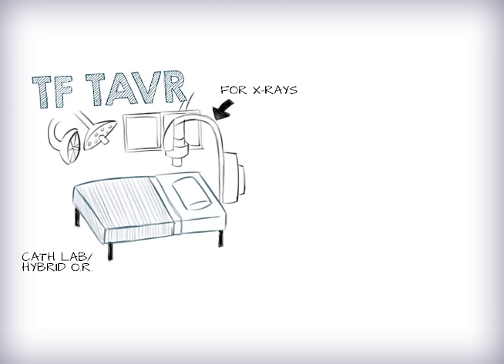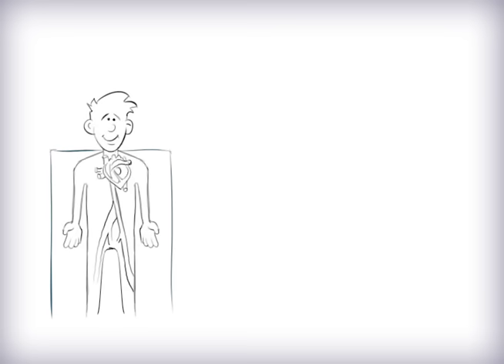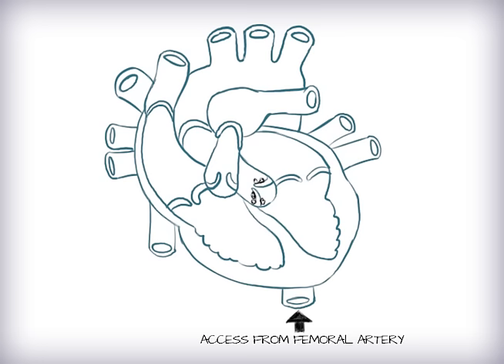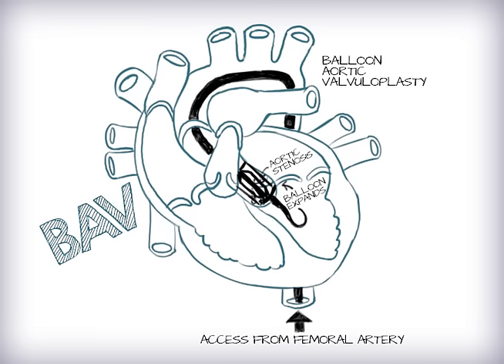Most TF TAVRs are done either in a cath lab or hybrid operating room by both a surgeon and a cardiologist. After the patient is comfortable, the doctor gains access to the femoral artery and vein. One wire is placed through the femoral vein into the right ventricle of the heart. This is called the pacing wire and allows doctors to control the heart rate. Another wire is placed through the femoral artery, advanced up the aorta and into the aortic valve. Most of the time, the stiff, narrow aortic valve is opened by a balloon. This is called a BAV or balloon aortic valvuloplasty.